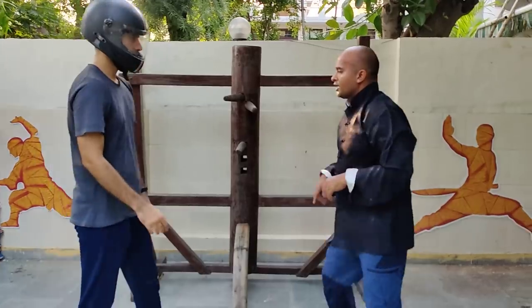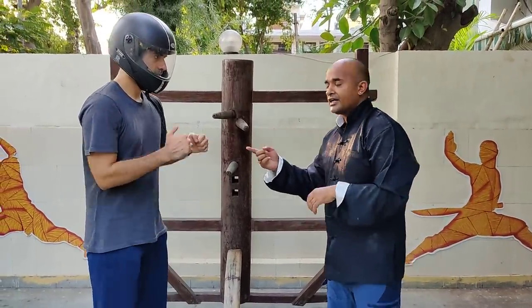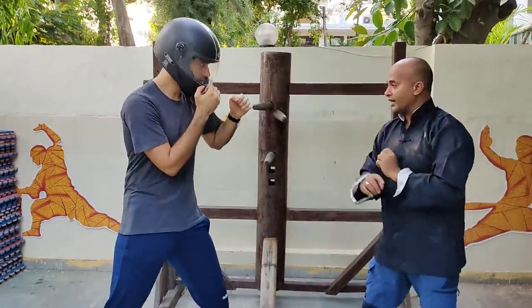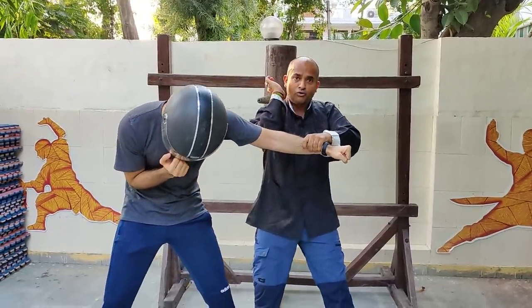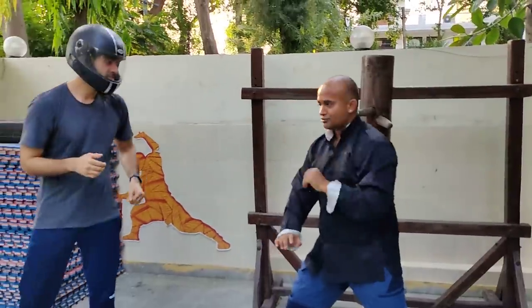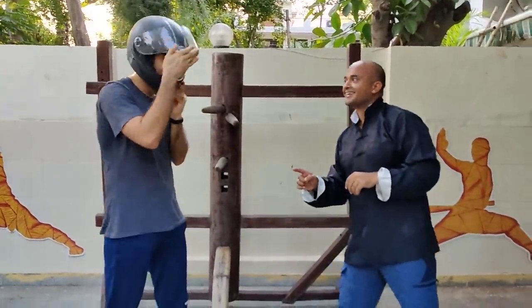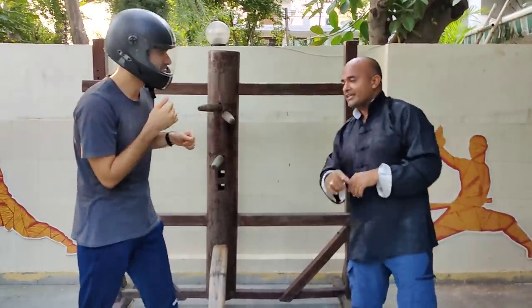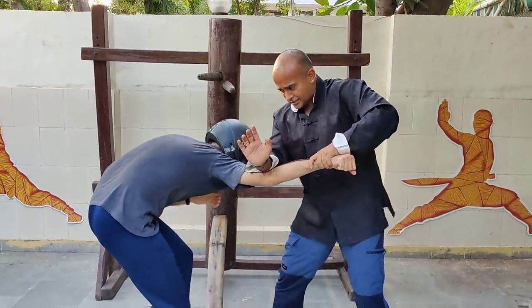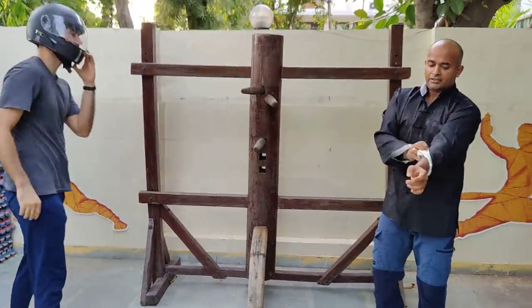You can use it inside or outside as a technique. When he gives a jab, this is the Hungkuen bridge hand and that's the elbow. You break, then hit on the face to destroy. He can give a jab swing and it's a break. Then you break the elbow from here and break the face. That's number two.